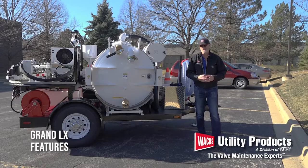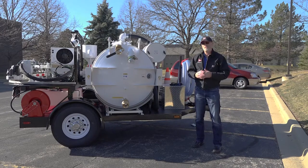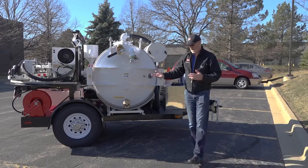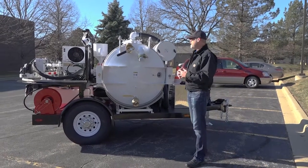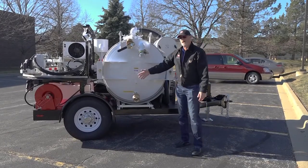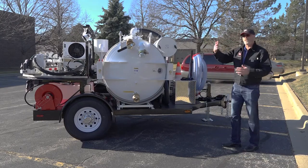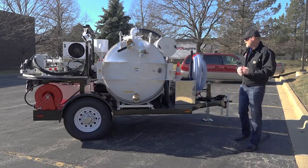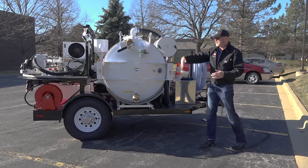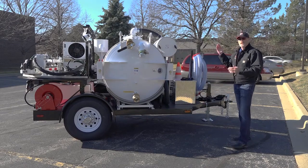Like all of our valve maintenance systems, the Grand LX is designed to make a two-man crew extremely efficient and safe. All the features and access points you'll need to operate your equipment in the field are designed so you're accessing either from the curb side or from the back side. I'm going to do a walk-around starting at the tongue, working around the curb side, around the back side, and then covering service points on the driver's side.